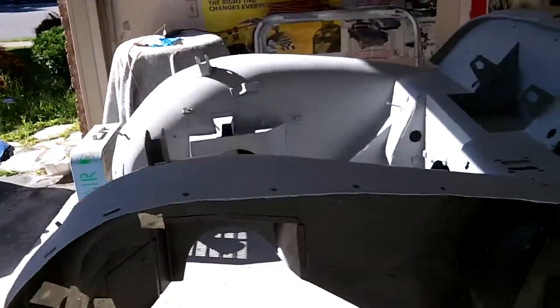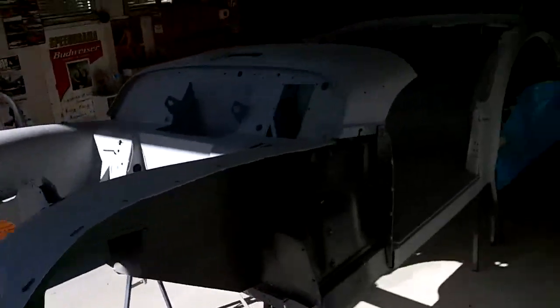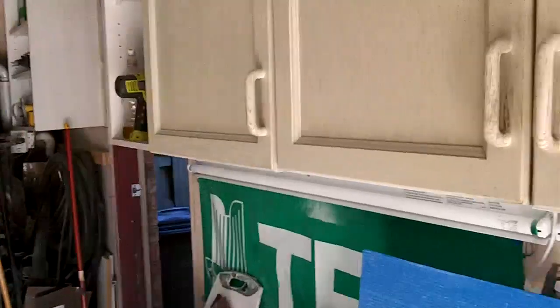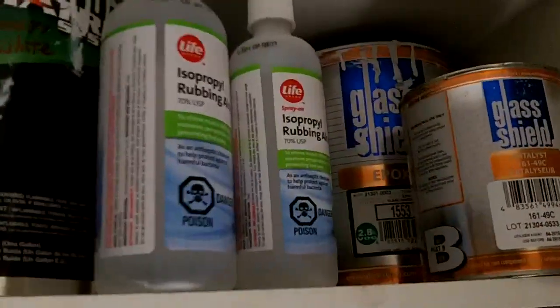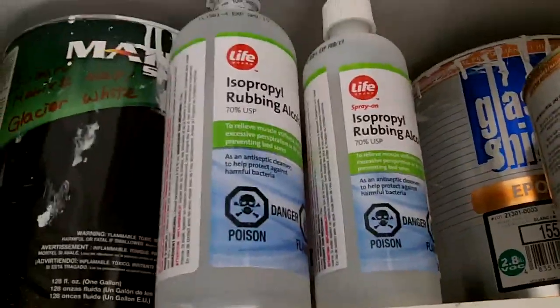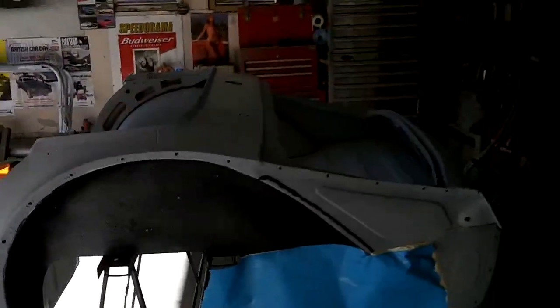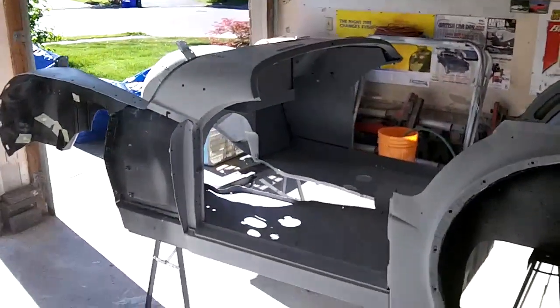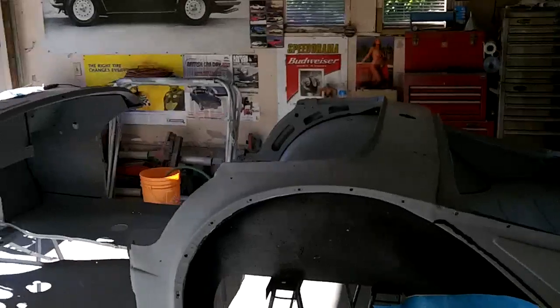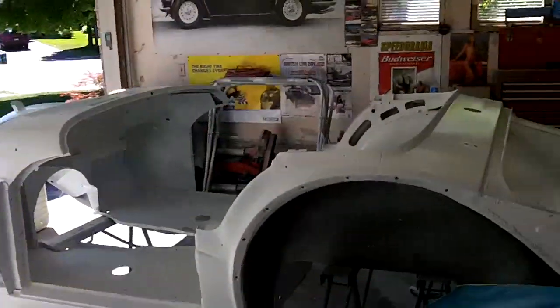We're pretty much ready to go. Yesterday evening I spent some time going over this and cleaning. I'm using rubbing alcohol — got a nice little spray bottle for it — and that's what I've been using to clean the tub before painting. That seems to be going pretty well. Wish me luck and hopefully we'll come back later when she's painted.